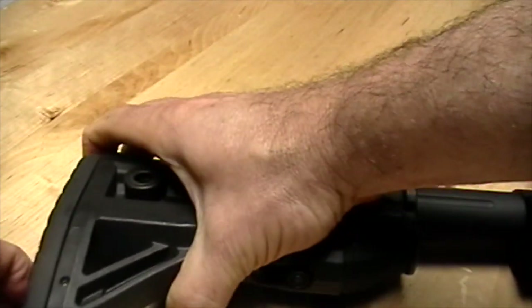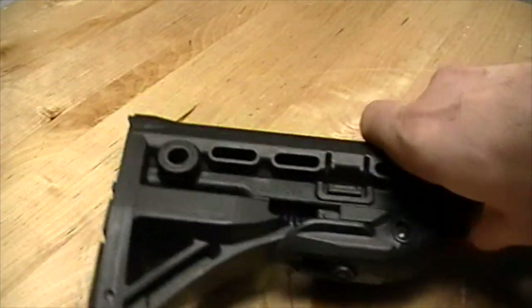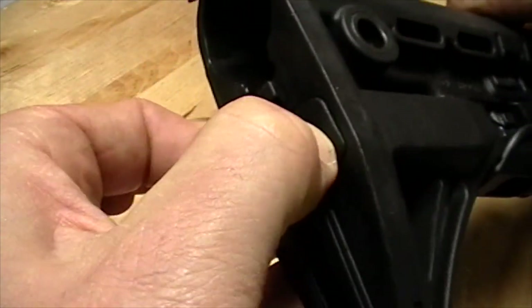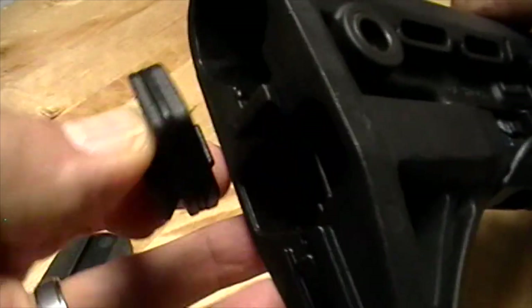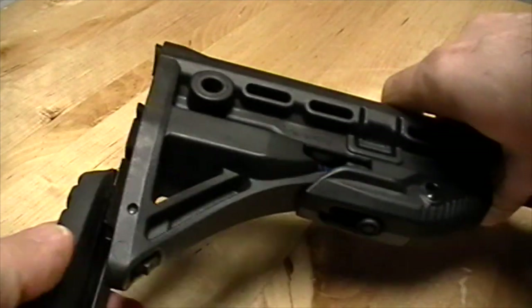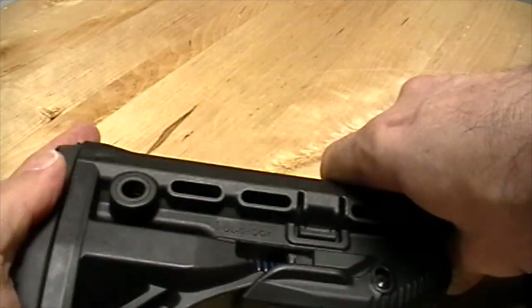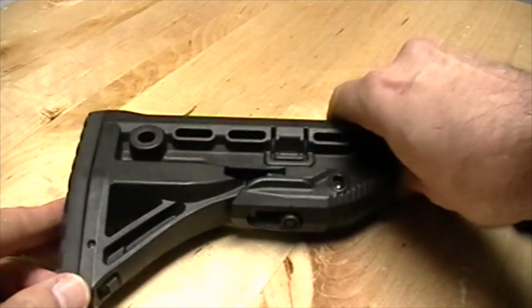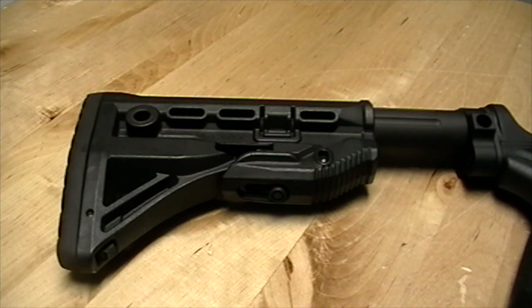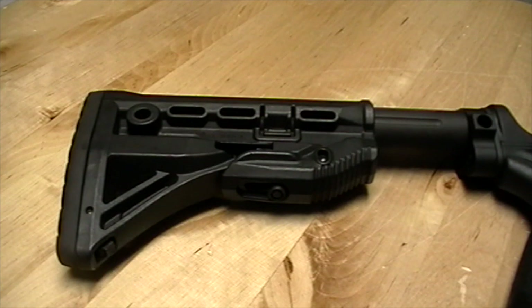Just to show you the battery compartment on the back: the tab slides right off and there's the watertight battery compartment. All in all, a pretty cool stock — worth a look. You can find these on nokick.com along with all our other AR accessories. If you have any questions, feel free to go to our website, find our contact info, and get a hold of us — we'll help you out in any way we can.